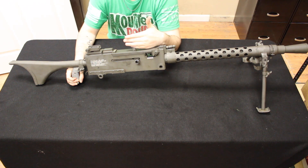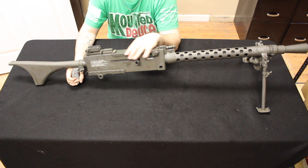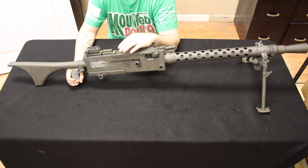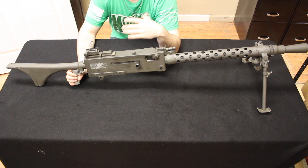So we had to modify something that existed and get it into service. The BAR was not optimal because it fired from 20-round magazines and did not have a quick-change barrel, so it cannot lay down the suppressive fire that was needed — something like a 1919A4 or a 1919A6 was able to produce.